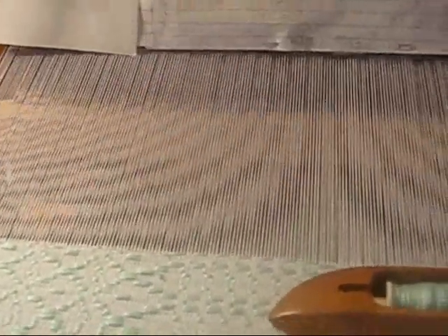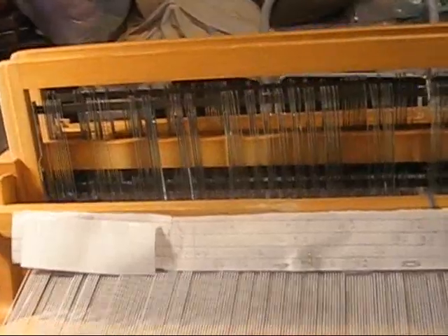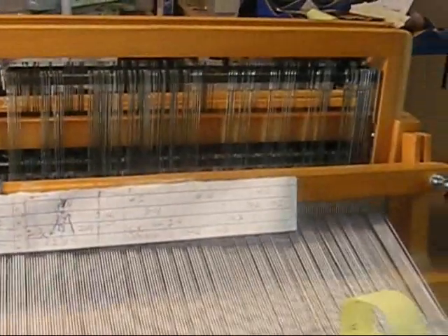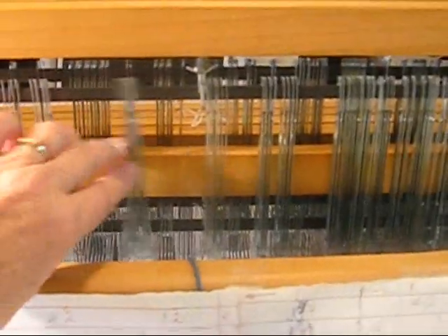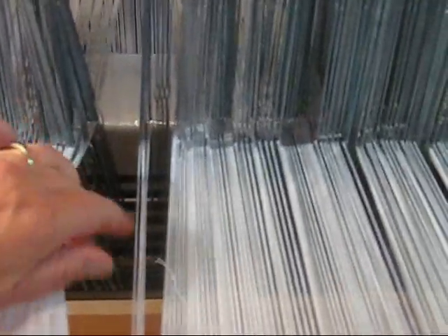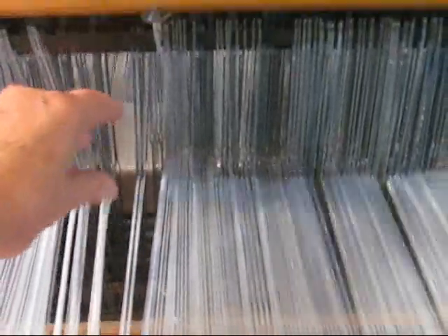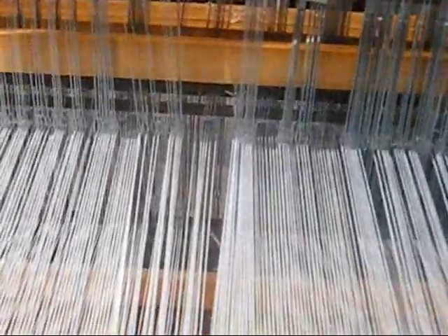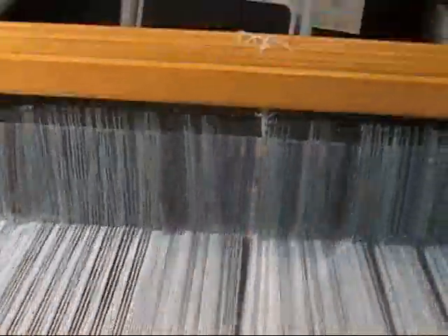Tabby or plain weave is done with every other thread up — you can see how even they are. This would be going right to left, and this would be going left to right. Here I've raised harnesses two and four; here I've raised harnesses one and three. This makes it easy to change the sheds and weave faster. On the harnesses are heddles. The heddles have eyes in them, and the warp threads go through the eyes of the heddles. The heddles are attached to the harnesses, and by raising a harness you raise the different threads. That's how the patterns are made.